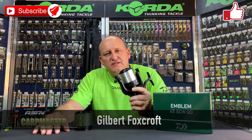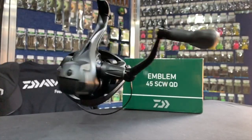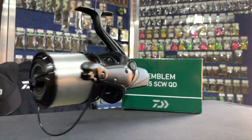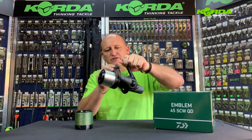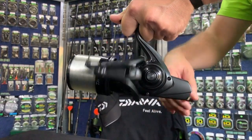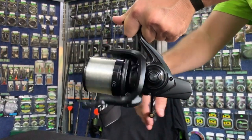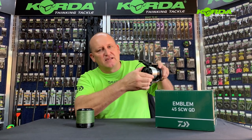Welcome to another episode of Carb Mastery and in today's tech talk we are going to discuss this new kid on the block, the Daiwa Emblem 45 SCW QD reel. SCW stands for slow cross wrap, so you will see that the spool goes slowly up and down and it goes in a cross wrap.